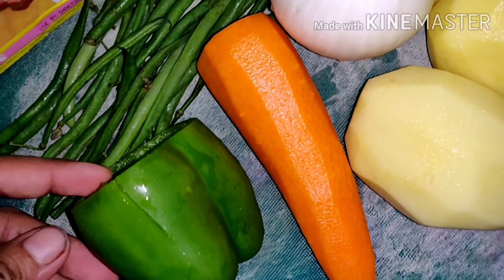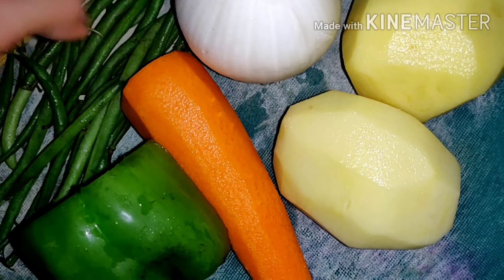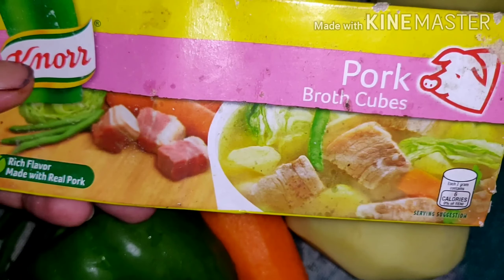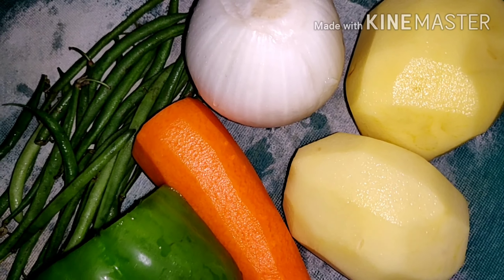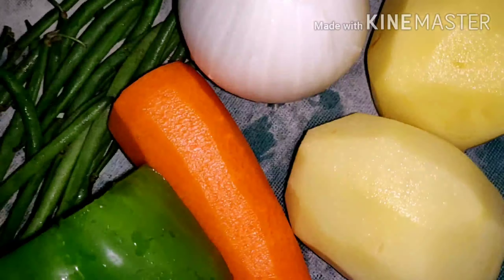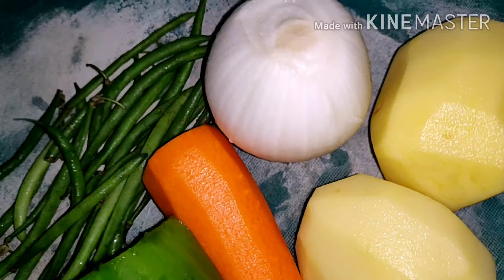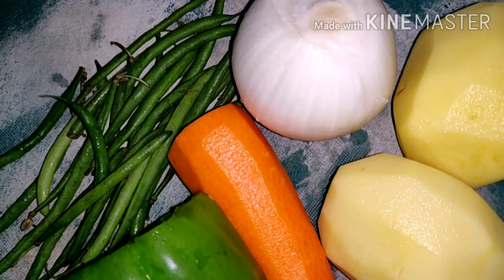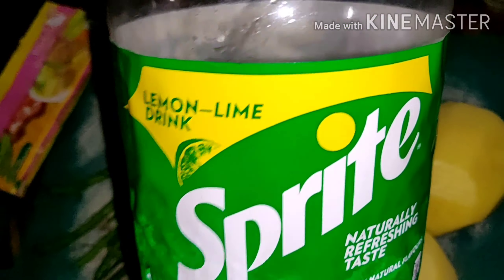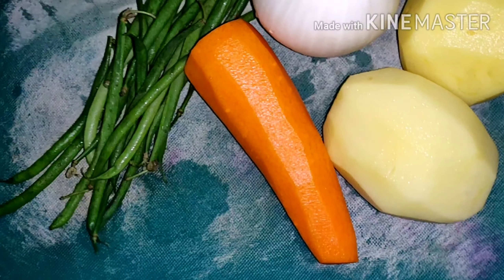Here are my vegetables: capsicum, baby beans, french beans, onion, carrots, and potato. And then I have pork broth cubes. I'm going to add some chicken stock. Then I was going to add a little bit of Sprite, but my husband said no — because Sprite has sugar. So no Sprite.